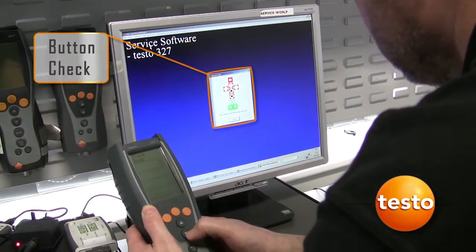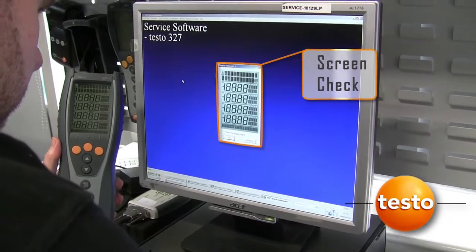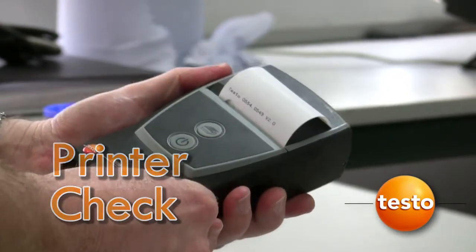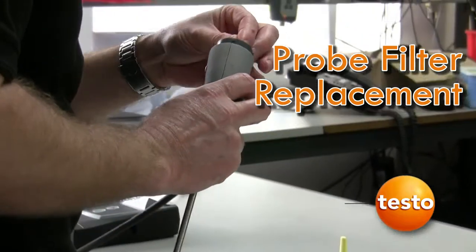The Testo service software also allows us to perform further functional checks. The probe is inspected and the filter is always replaced.